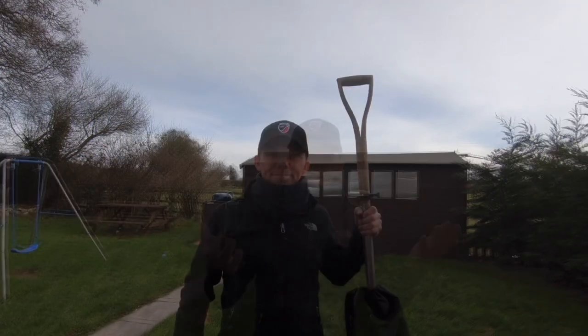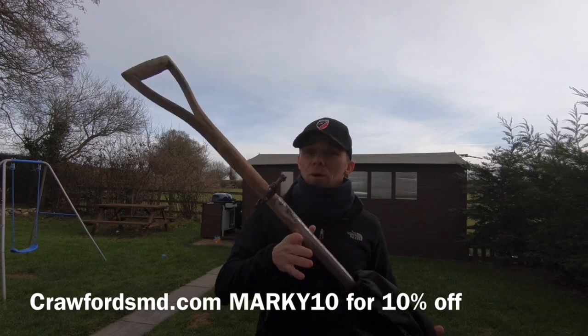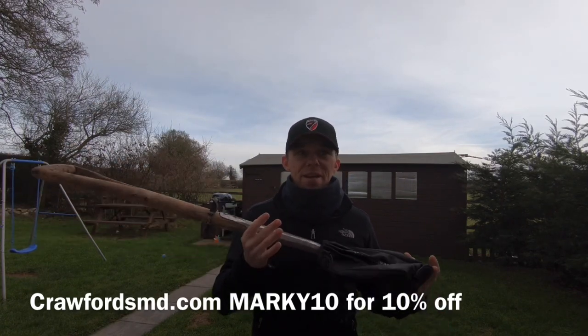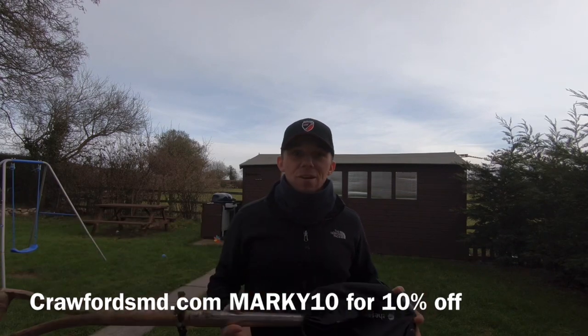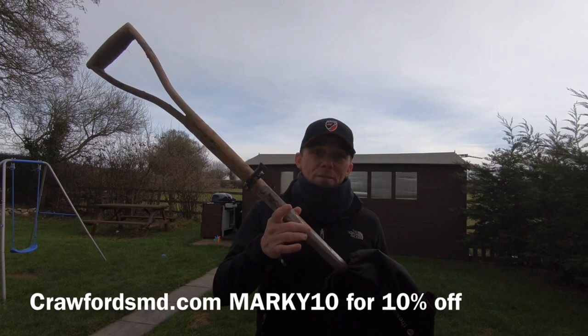Number six, which is the most obvious thing, is a spade. This is my very own digging spade — a Bergen and Ball. You can get these from Crawford's or many other places. Don't buy cheap because, same as the trowels, they will bend. Spend that little bit extra and you won't have to buy twice.